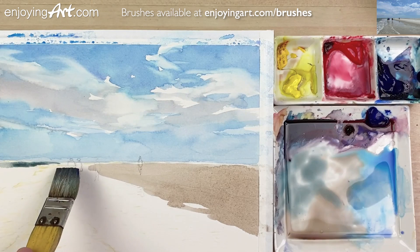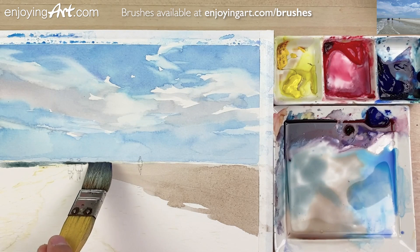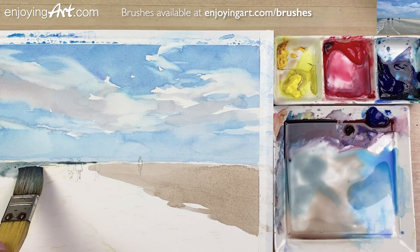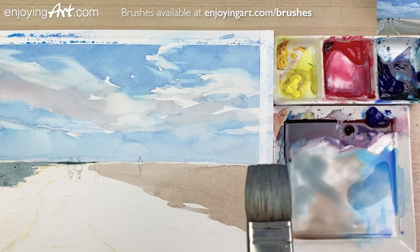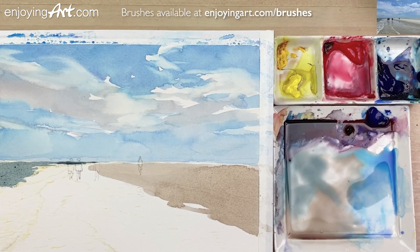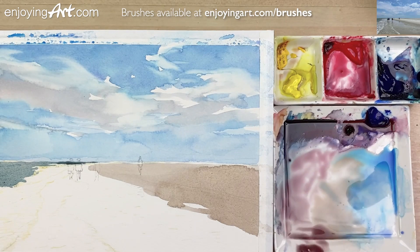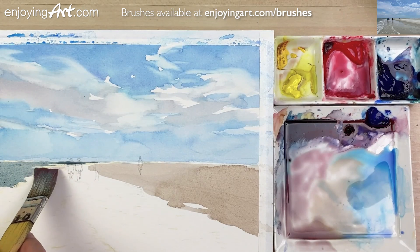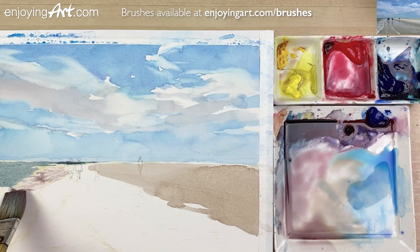Just using the tip of the brush, I'm going to start coming over here and coming down. I'm going to start adding a little red color — the red color right around the beach over here, I'm going to have this color merge into it. Now look, a little bit more red. And now I'm going to add at the bottom over here — come back with a little blue color.